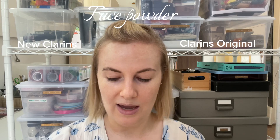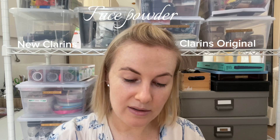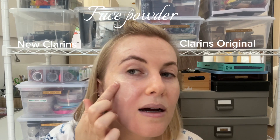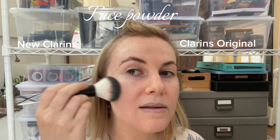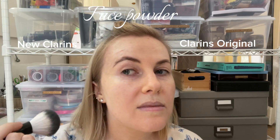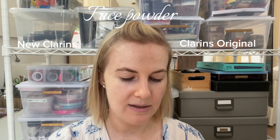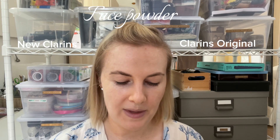Some of the powder is coming off. I mean, I'm not going to be pressing it into my skin. You know, it's okay — in all fairness it's darker, which is wrong, but I think I can get away with it. It looks okay to me.